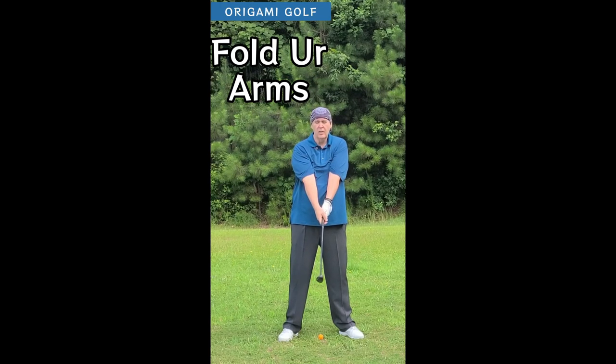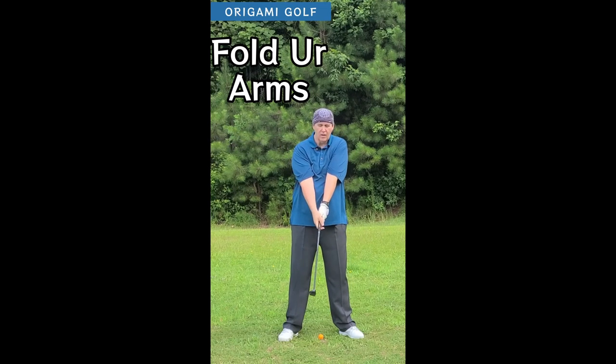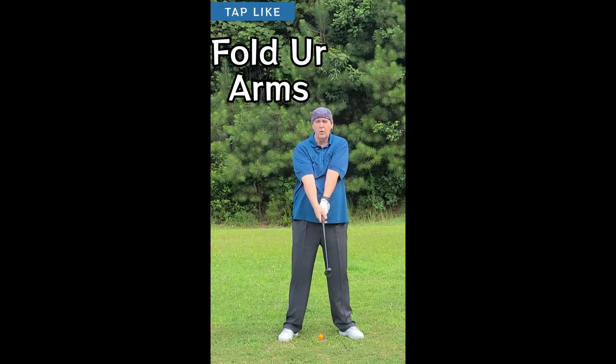You create this triangle, and there are only a few things you can do out of this triangle — it's fold, unfold, refold. But notice my hands stay in front of my chest the whole time.